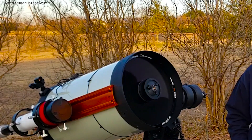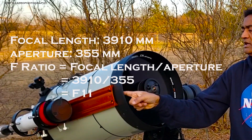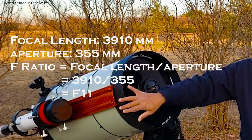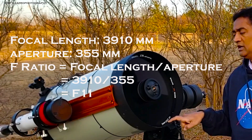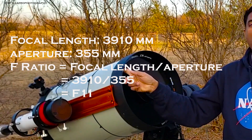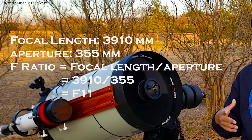Now if you look at this telescope right now, the focal length is 3910. The aperture is 14 inches, which is 355 millimeters. So the F-ratio of this telescope is F11 — that's the focal length 3910 divided by 355.